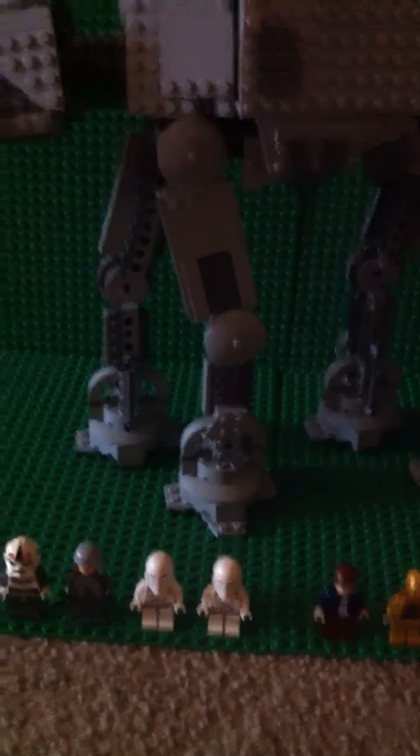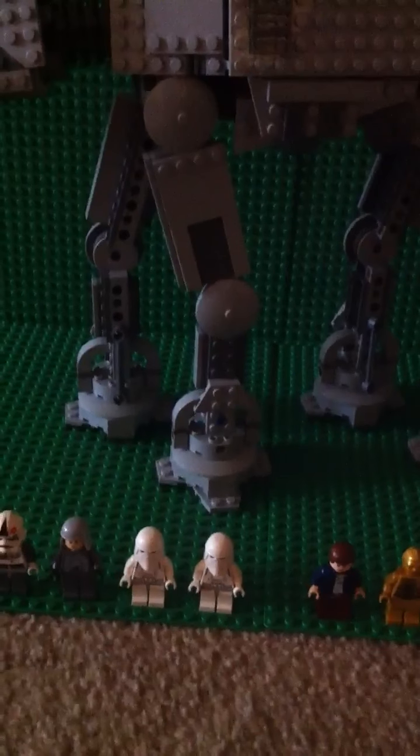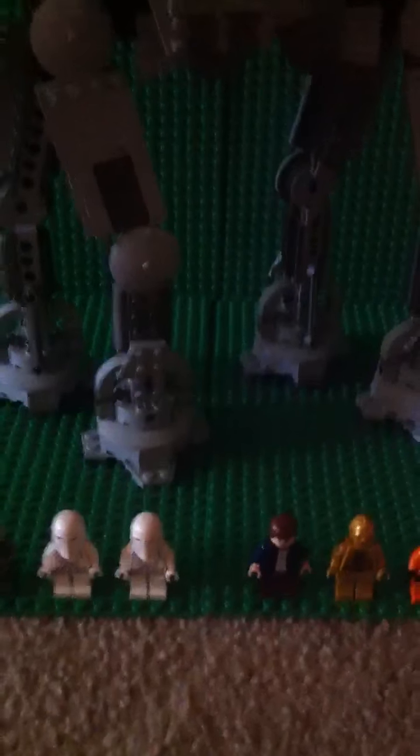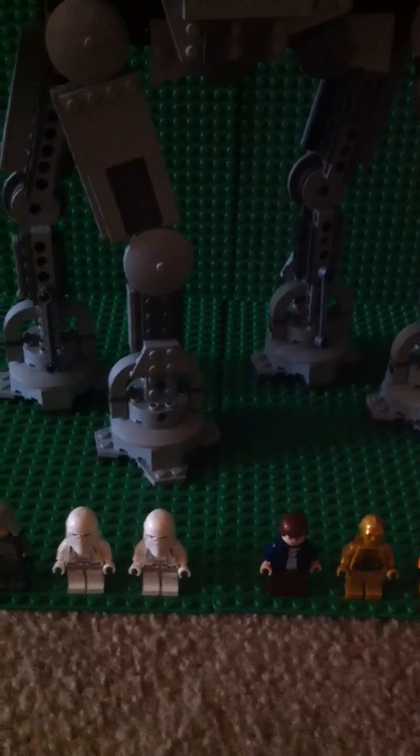Alright guys, what's up? This is LegoDude421 making a review on the AT-AT Walker. The ages are from 9 through 14. The number is 8129 and it has 815 pieces.